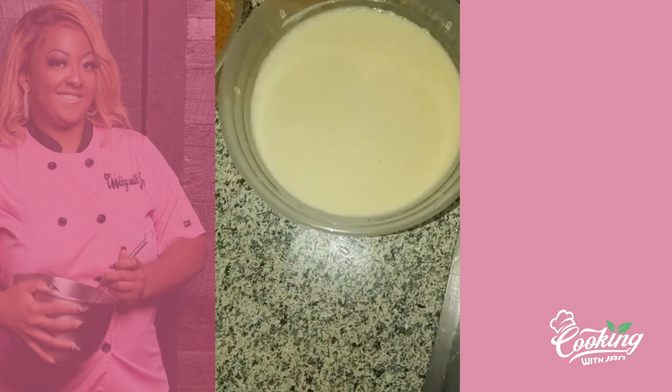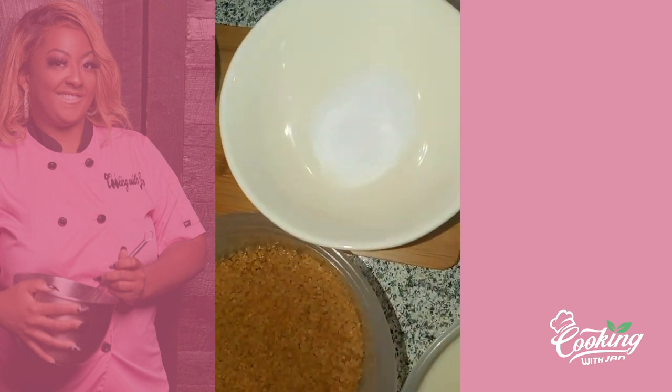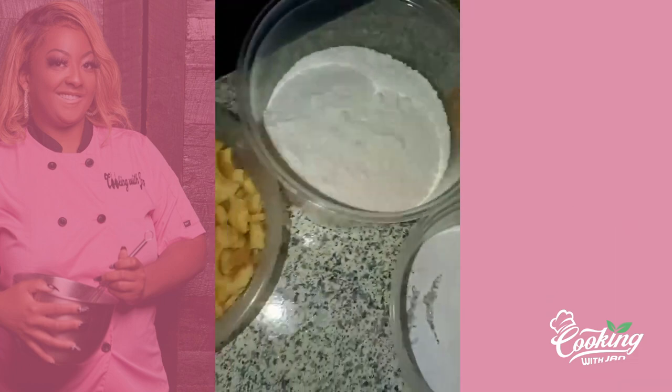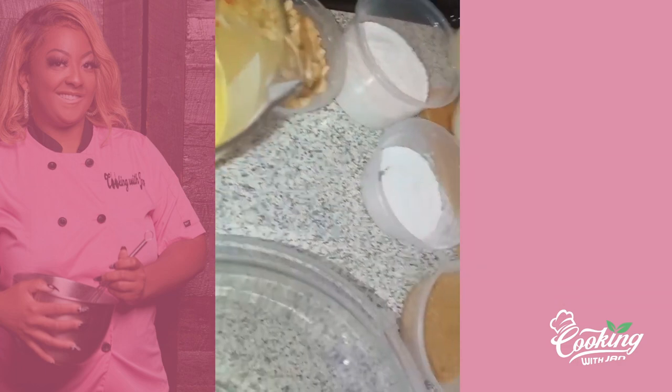We have one full cup of eggnog instead of milk, a couple pinches of salt, one egg, and three tablespoons of butter. We also have some cookie crumbs — those are all the ingredients that I use.